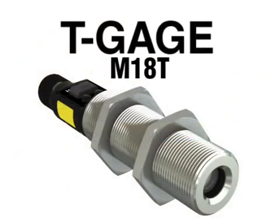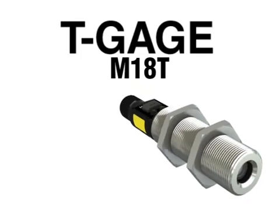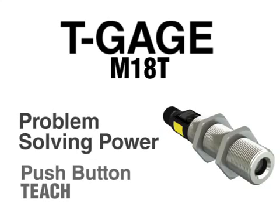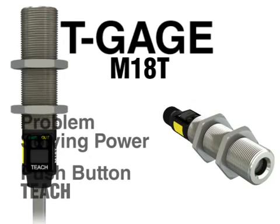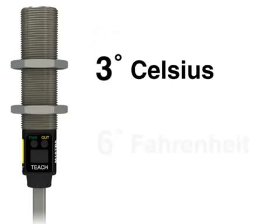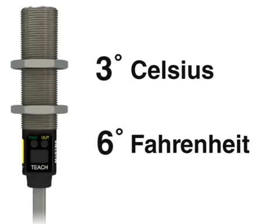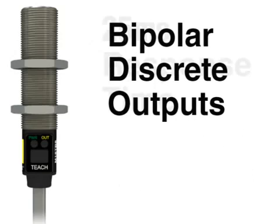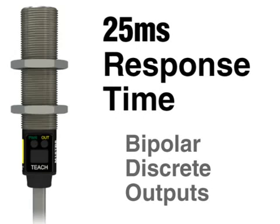The T-Gauge M18T from Banner is a non-contact temperature sensor that combines the simplicity of push-button teach with the problem-solving power of Banner's most sophisticated sensors. The T-Gauge features an 18mm stainless steel body for durability and ease of mounting. It can detect changes as little as 3 degrees Celsius or 6 degrees Fahrenheit, and has a sensing range of 0 to 300 degrees Celsius or 32 to 572 degrees Fahrenheit. The T-Gauge also features bipolar discrete outputs and has a fast 25 millisecond response time.